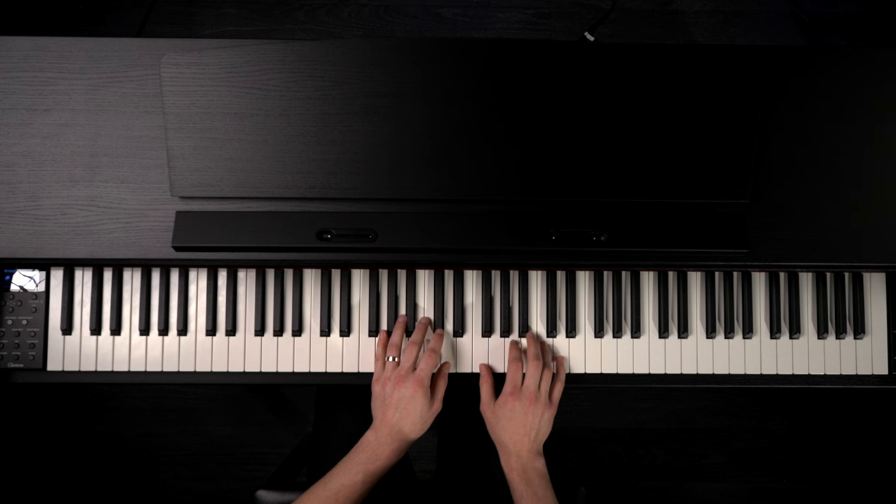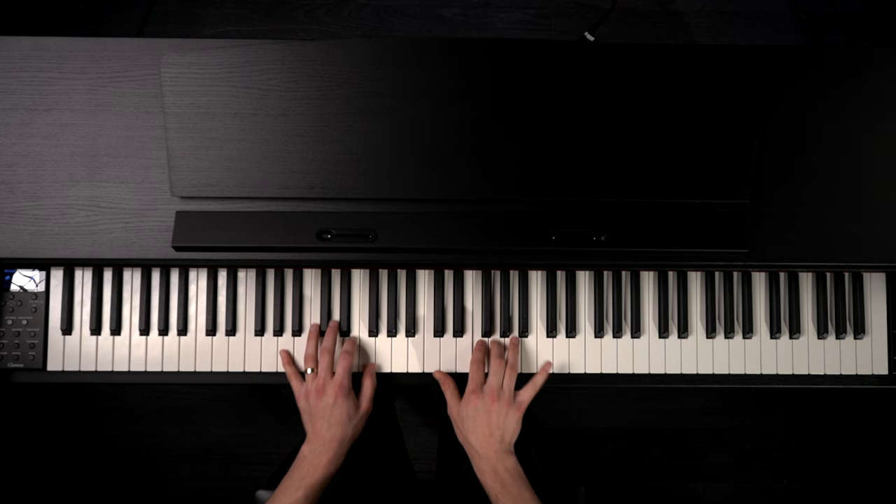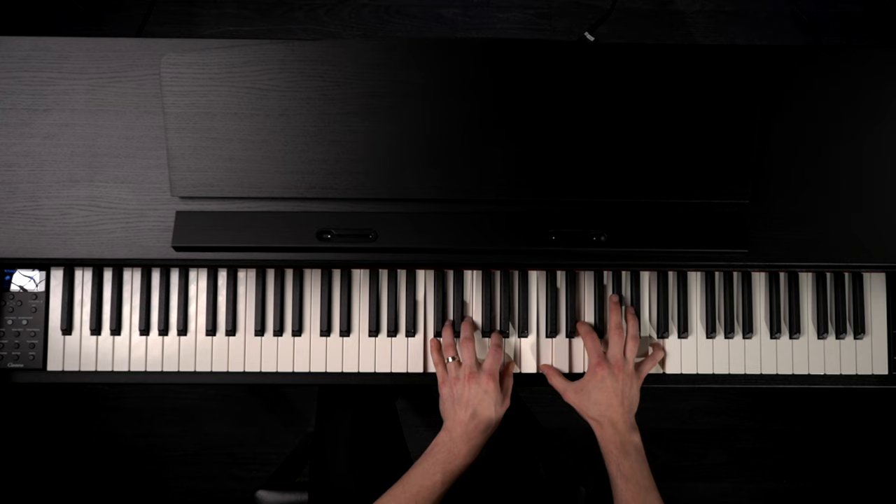There are a few more grand sounds in there too — Warm Grand, Pop Grand, Jazz Grand. But now we'll get into some of the electric pianos.